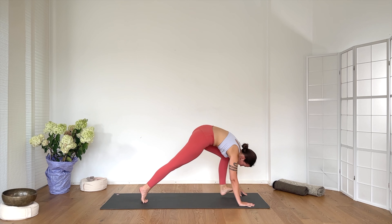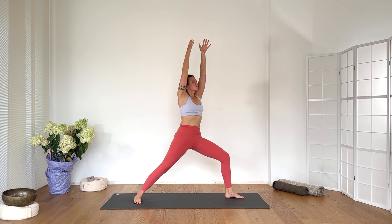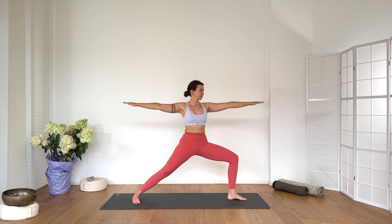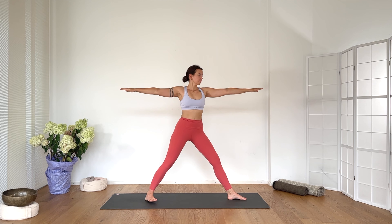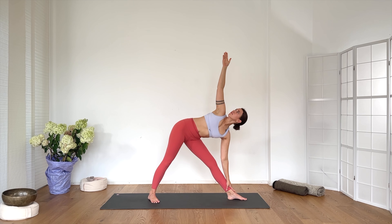Inhale. Extend the left leg, reach forward — Trikonasana. Hand to shin, gaze up. Breathe in. Breathe out — one. Inhale, lengthen the spine, the crown of the head reaching away — two. Breathe into your chest, hear your breath. Exhale — three. Inhale. Exhale — four. Inhale. Exhale. Gaze down, lift up with your inhalation.